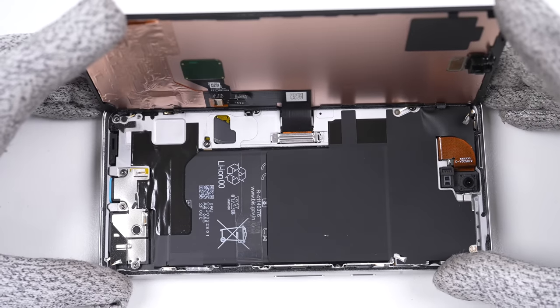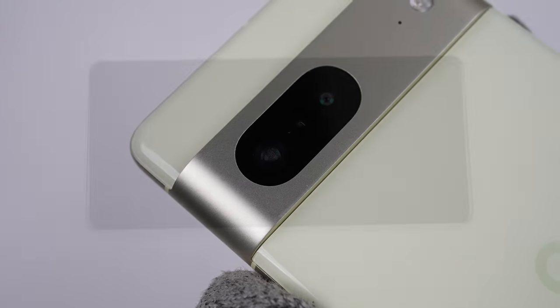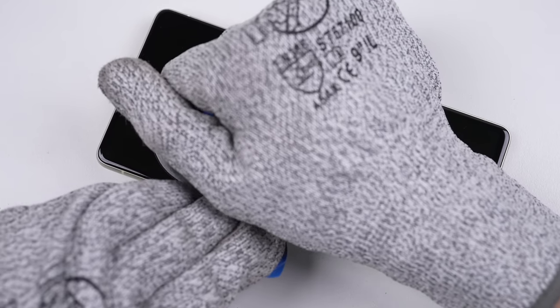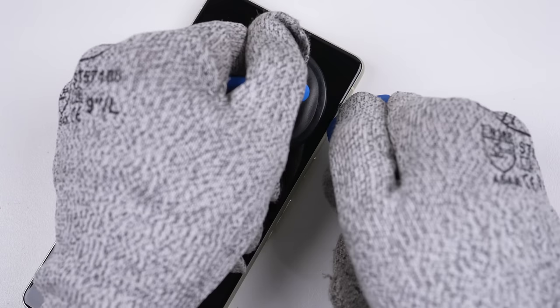After one phone's open, it's time for the other. After heating, I noticed a small formation of condensation in the camera lens — this was the case with the other phone too. Having the display open first allows for fast and easy screen replacements, but with added risk when repairing anything else.